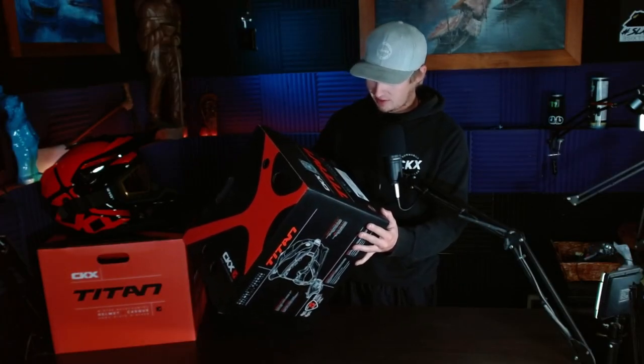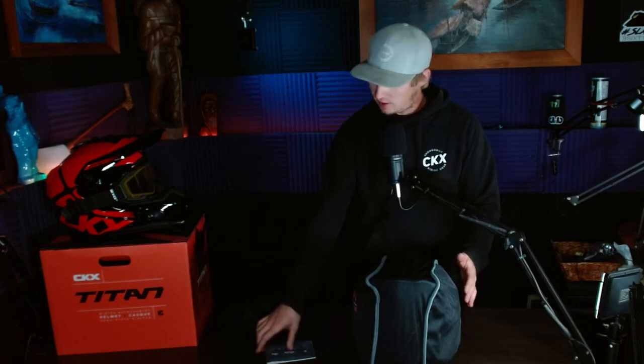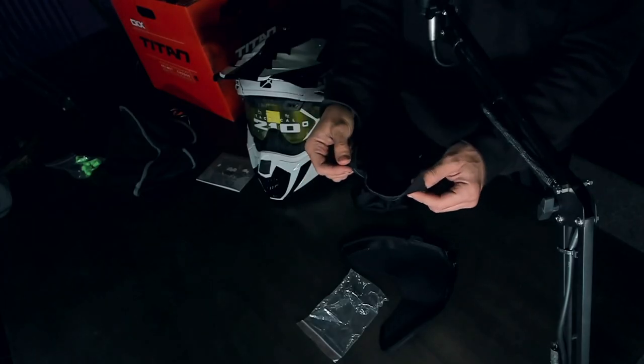So we got a CKX Titan Airflow Helmet. You get your helmet, you get your box of goodies, and you get your manual, of course. They're both Titan helmets, but this one is the Airflow model. That red one to stage right is not. We got Ben's nice ivory gloss helmet here. They come with the goggles on them, and this one in particular also comes with earplugs, some chin guard stuff, a nose shield, extra hardware, and a goggle bag.